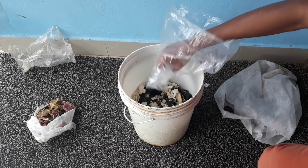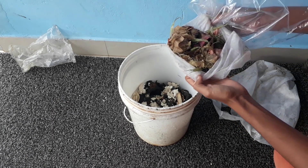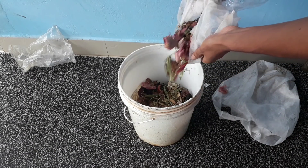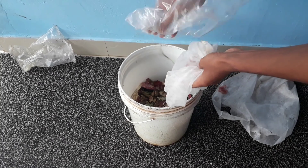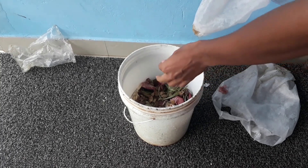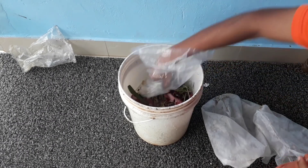You can use any waste material from your kitchen to make this compost. On top of the eggshells, I am going to add other vegetable peels such as onion peel and potato peel. You can select the size of the container according to your need — if you need a larger amount of compost, select a larger container.